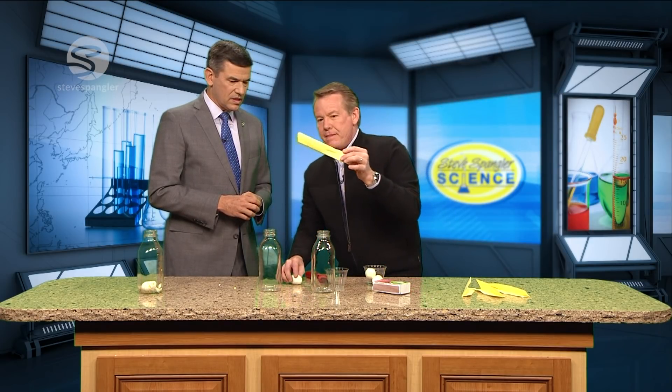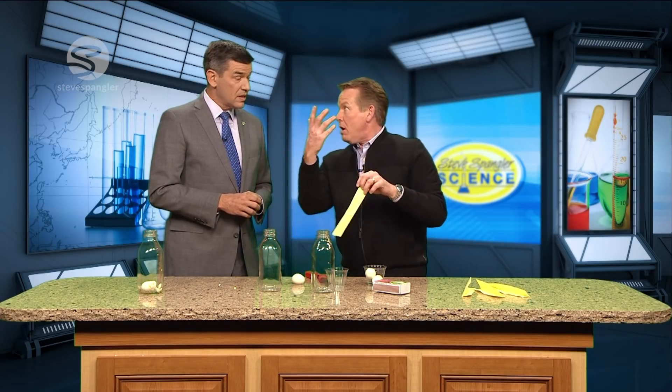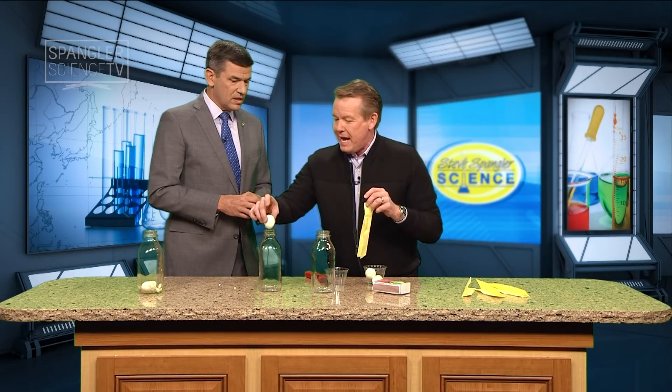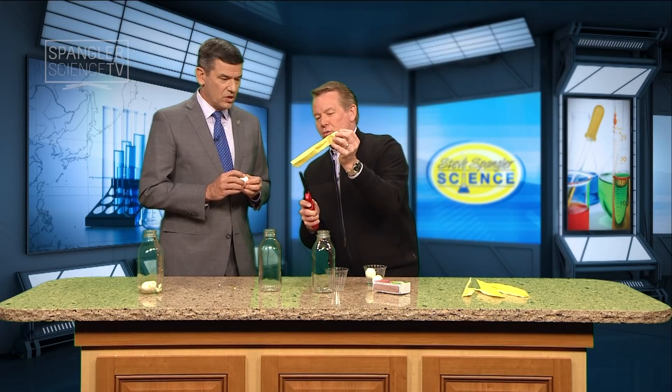So the secret looks like this — we'll do it twice. I'm gonna light the paper and then put it down inside here. It's gonna heat the air up, push the molecules out, and then you are gonna take the egg and put it on top. Hopefully you don't get burned — you won't.